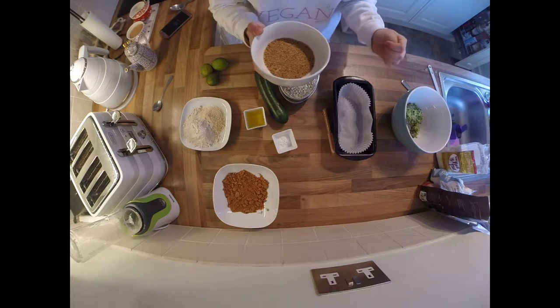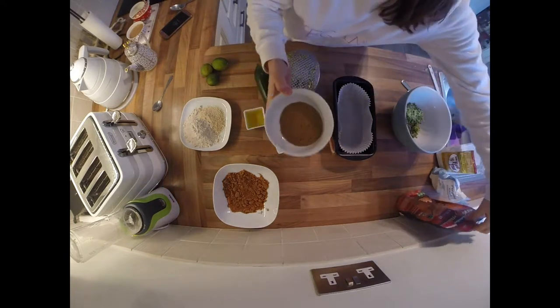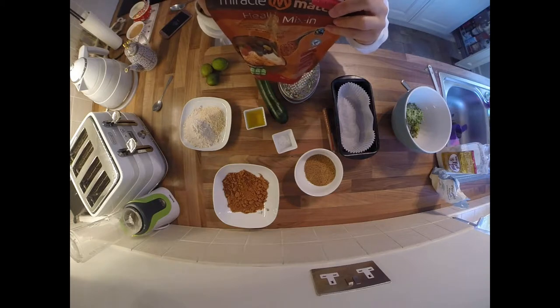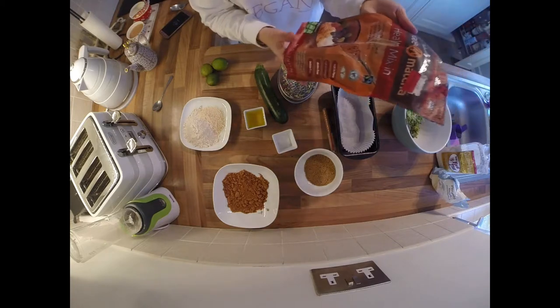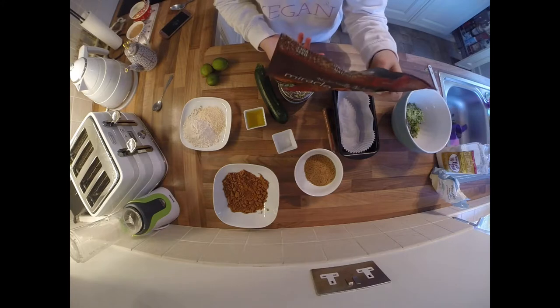In here I've put three tablespoons of flax seeds. Flax seeds are really easy to find — I got this big bag from TK Maxx. It's a mix of flax seeds, goji berries, and chia seeds, a kind of magic mix, but it really doesn't matter which type or brand you use.